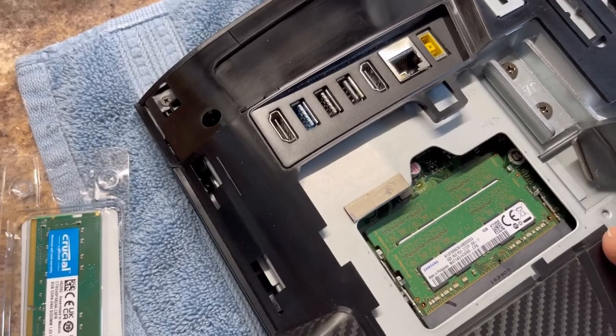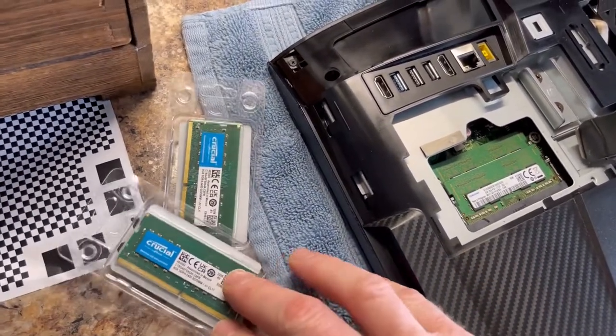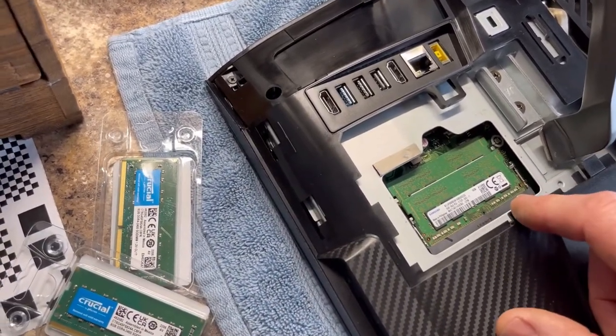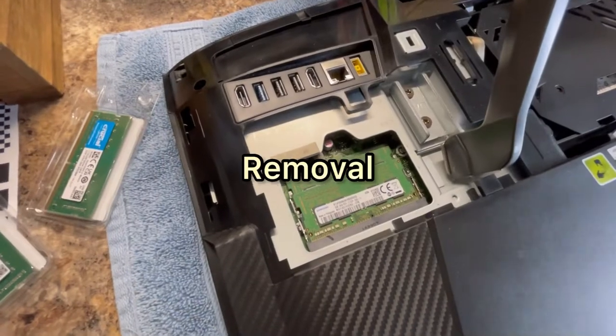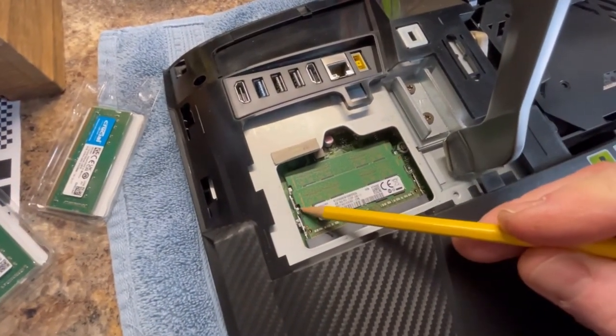The big thing is to make sure you've got compatible memory, and these are in fact the right ones for this unit. The numbers are slightly different — the original is 2133, these are 2400 — but they do work.